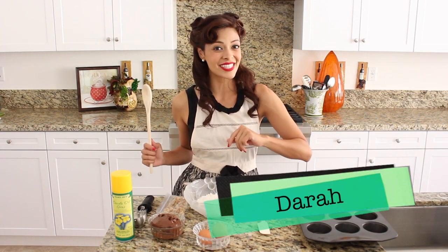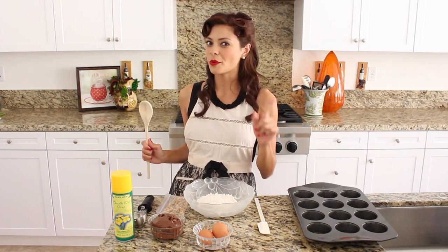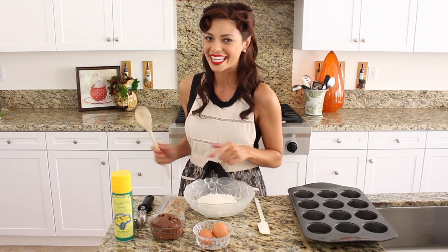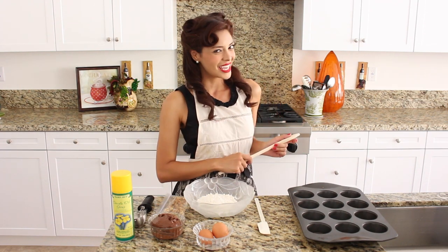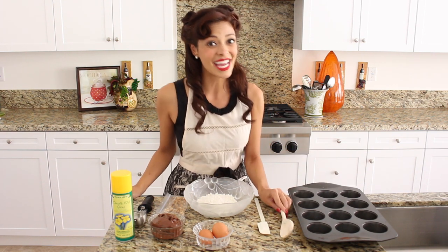Happy Frosted Friday to all of our bakers out there. Today we are here with five ingredients to bliss that will be sure to get your mouth watering. Now I've got a couple of tips, tricks, and tiny secrets just for you. So stay tuned as we get started.